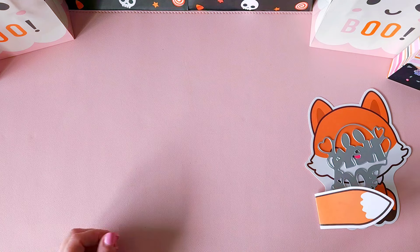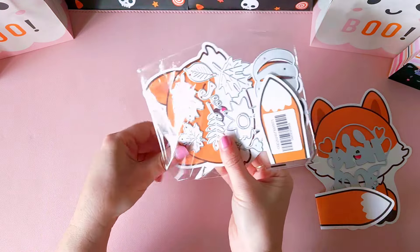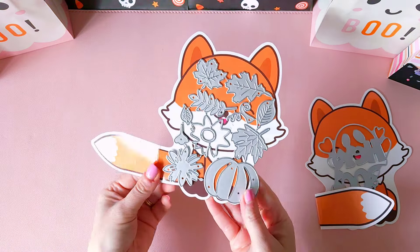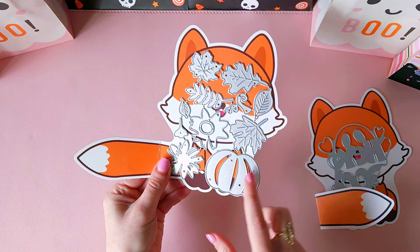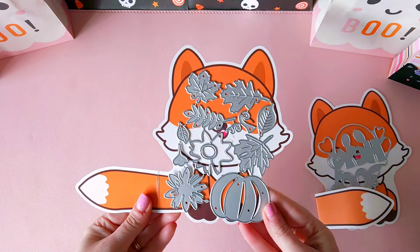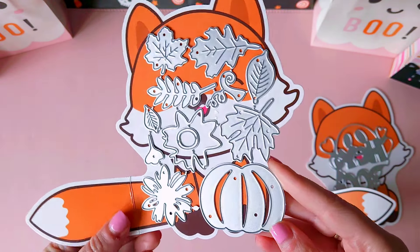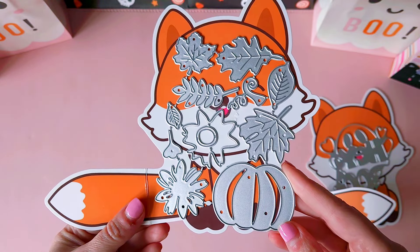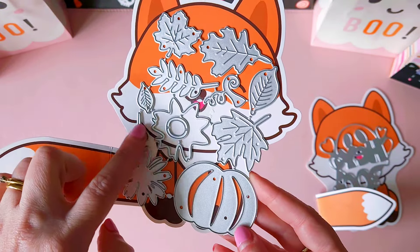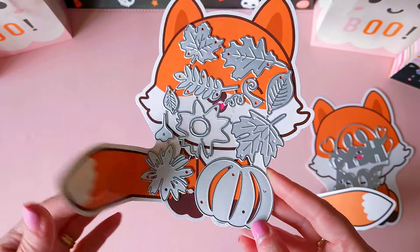The next cutting die is a pumpkin set. It has your little pumpkin, all the pumpkin leaves, and it's perfect for fall inspired crafting or the Halloween season. I'm looking forward to creating some beautiful pastel colored pumpkins — pale pinks, pale oranges, and lilac colors. It comes with so many different foliage pieces, and you could use this for all year round crafting.